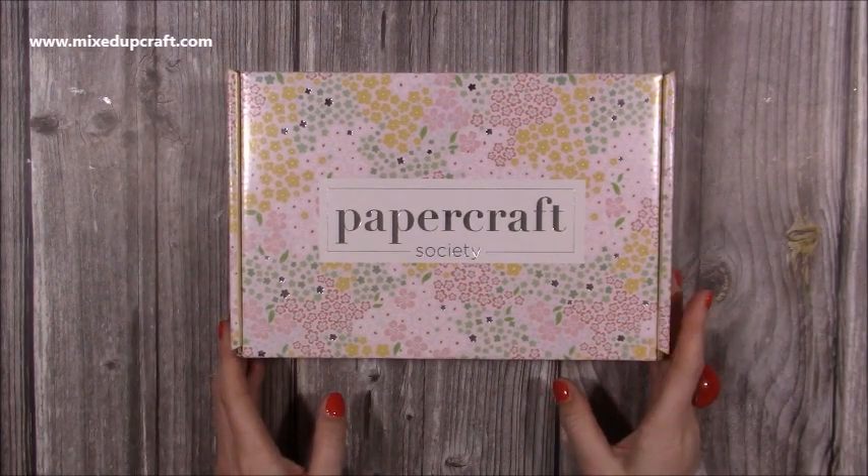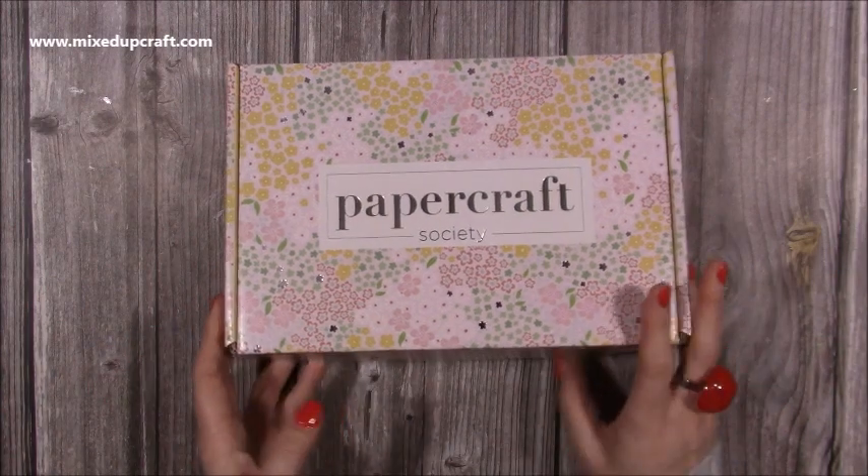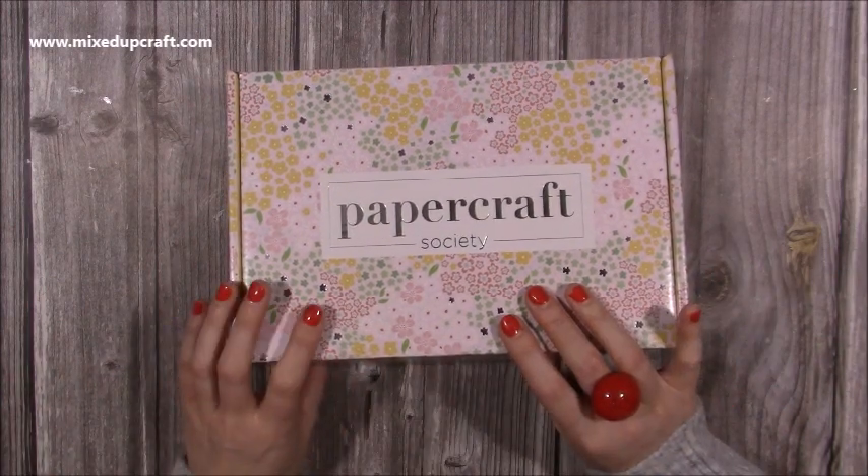If you're new to the Papercraft Society, these are our monthly subscription boxes and you can subscribe monthly, quarterly, six monthly, or yearly. There are all different options that you can choose from and you can cancel at any time. I will link all of those links in the description box below.